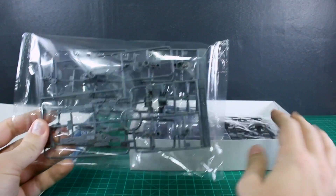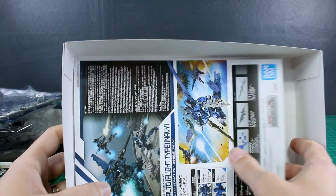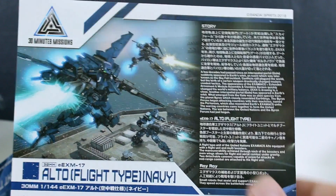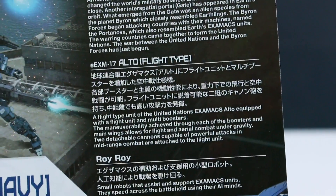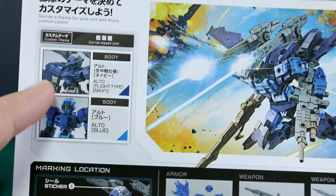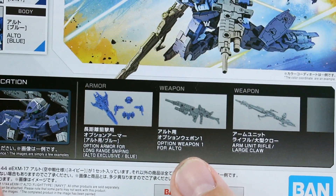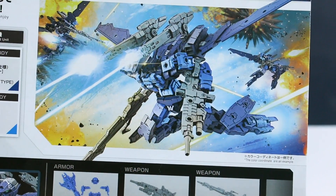Let's get this popped open - we've got some dark gray, some dark navy, some black, and some more dark navy with a little bit of medium gray and one little clear green part. Looking at the manual, the top has the action shot from the front of the box in full color. There's some small English text and Japanese with information about the story, the Alto Flight Type, and Roy Roy. The sample custom shown uses parts from the Alto Flight Type Navy as well as the Alto blue version, plus the arm units rifle large claw, the option weapon one for Alto, and the option armor for long range sniping.